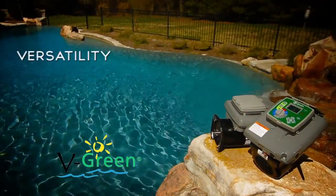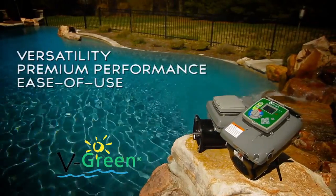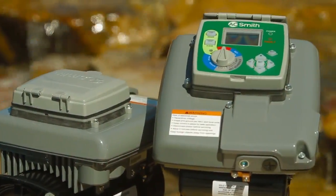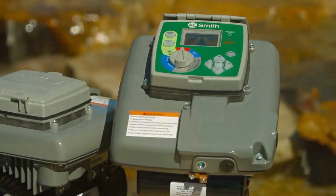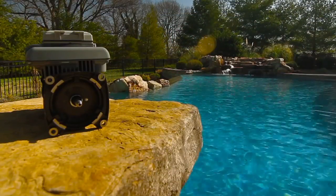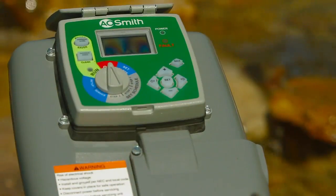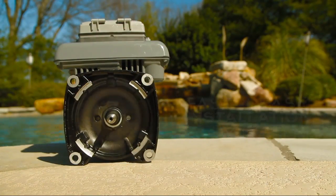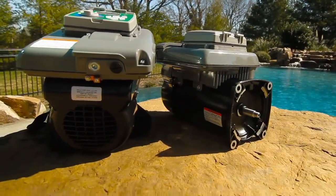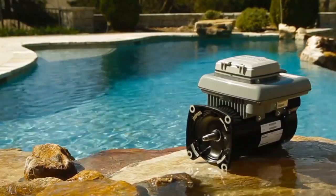Engineered for versatility, premium performance, and ease of use, the V-Green by Century is the ideal replacement pump motor solution. Feature-packed, the V-Green delivers superior energy savings of over 80% versus a standard single-speed motor, and the integrated design translates into fast and easy installation across a broad spectrum of pump applications. Century — a deeper pool of resources to meet your pool and spa motor needs.